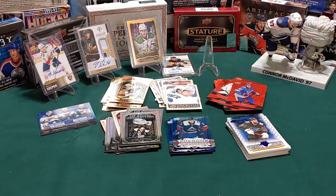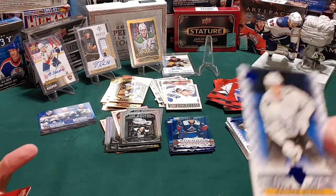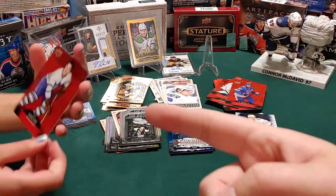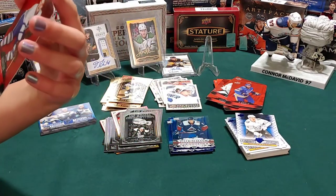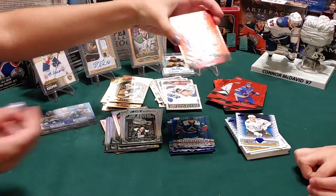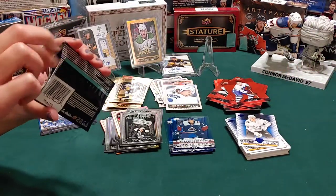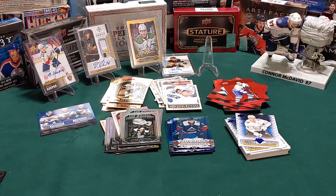We're getting down to the nitty-gritty - if you guys could please just pull me a redemption card that would be great. We got a Matthew Barzal standouts. I've got a Tim Horton - yeah, Tim Horton was a hockey player, you didn't know that? There's an interesting story behind that and when you're older I'll be happy to tell it. We're down to six packs, three each.